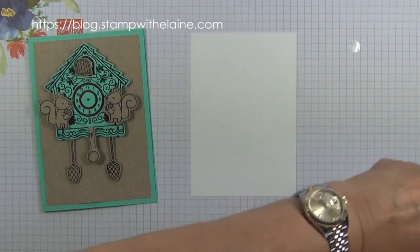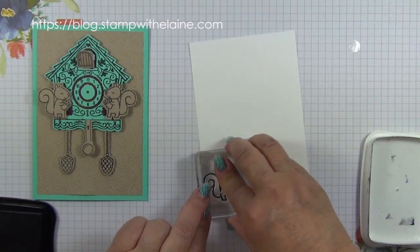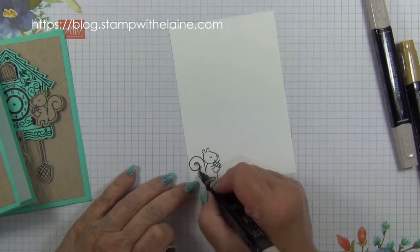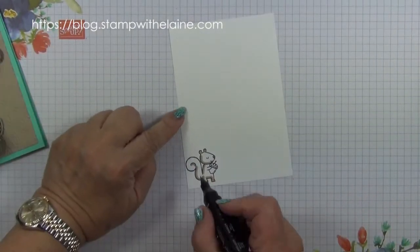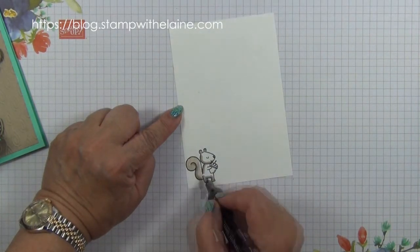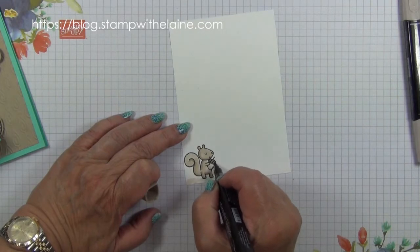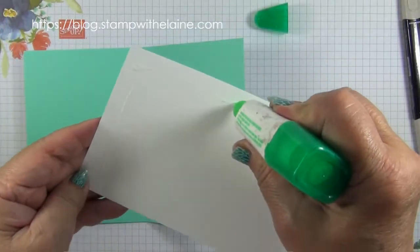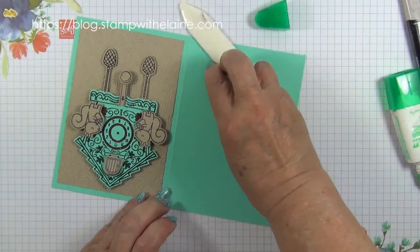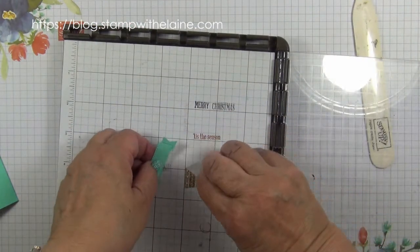Last thing to do is stamp on the crumb cake with the bullet end and go round the tail, then go round it with the crumb cake.